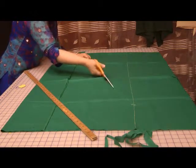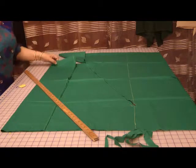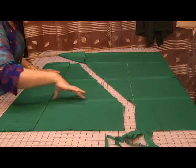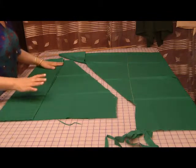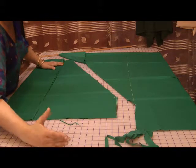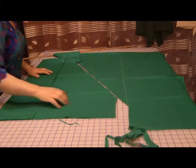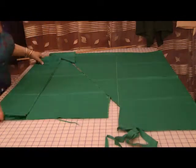Now the sleeves. I'm going to fold this in half and measure the length of the sleeves. The length of the sleeves I want is 24 inches. On the bottom I'm going to be adding fabric that's going to be the same as the bottom of my dress.